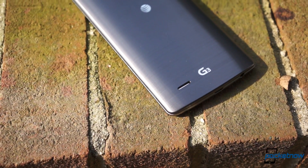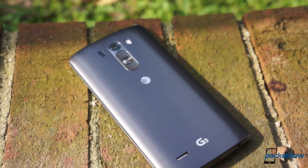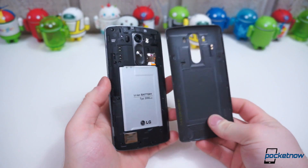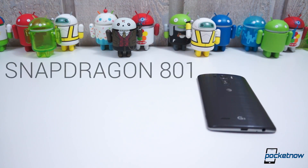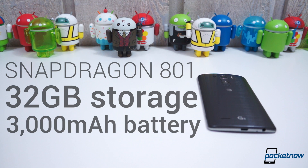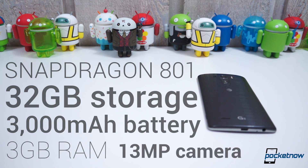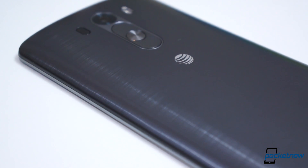We were surprised to learn the AT&T variant would also come with 32GB of storage and 3GB of RAM instead of 2. All the rest of the internals are the same as well: the Snapdragon 801 SoC with a quad-core Krait 400 CPU clocked at 2.5GHz and Adreno 330 GPU, a 3000mAh removable battery, microSD card slot with support for up to 128GB, Wi-Fi 802.11ac, NFC, etc. It's all there — except one thing.